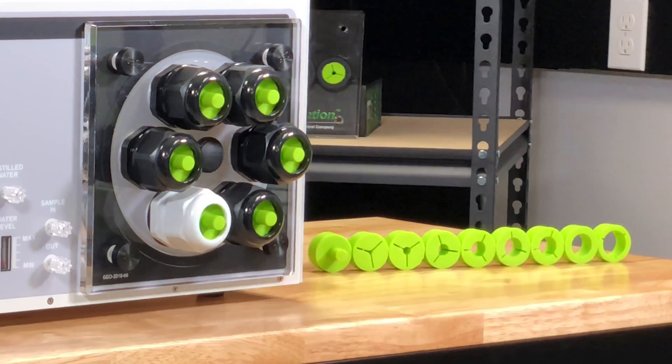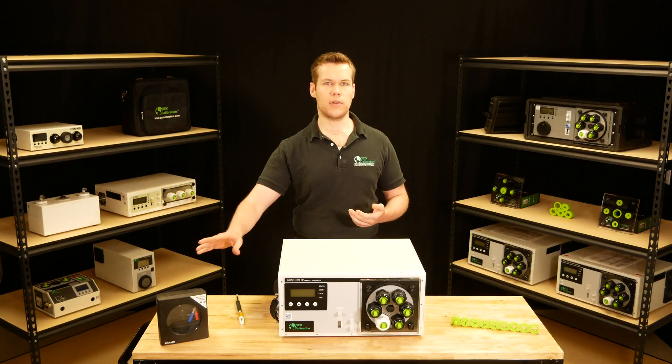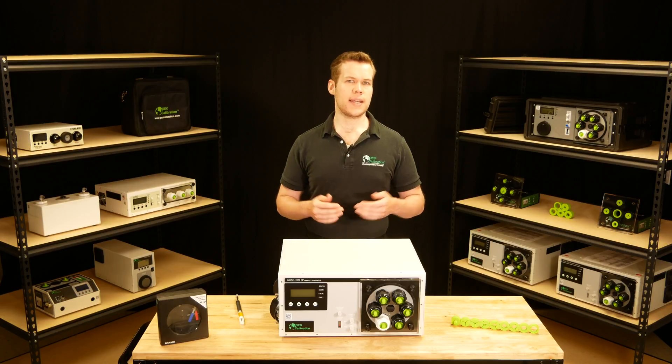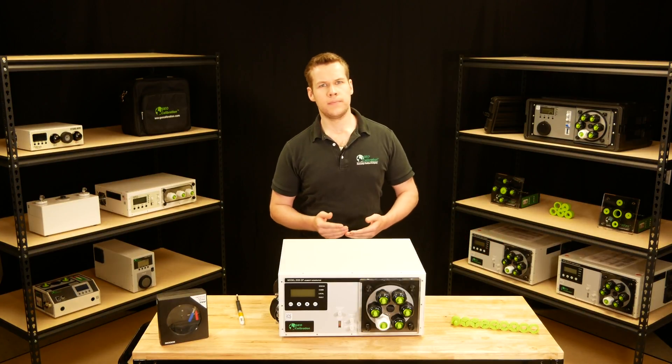This unit has nine different bunk size adapters and will calibrate every standard type of hygrometer — your probes, data loggers, chart recorders, and even hair hygrometers will all work with this unit. The rule is, as long as you can fit the hygrometer inside either the chamber or the optional expansion chamber, you can calibrate it.